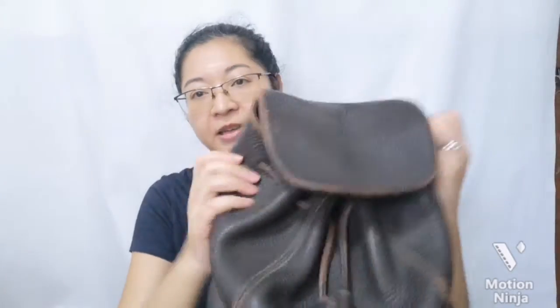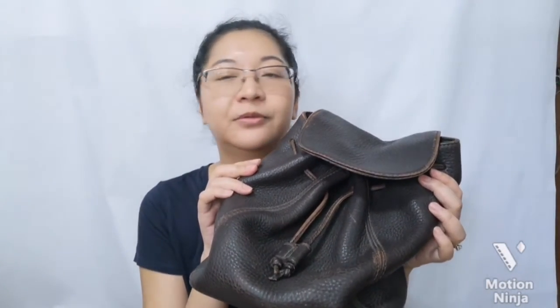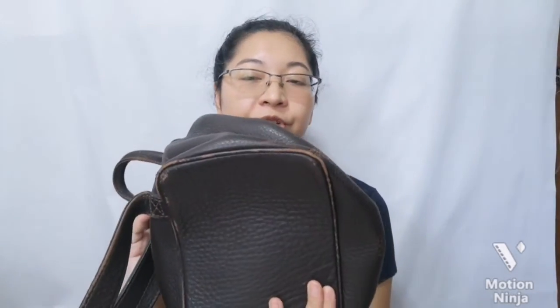So this is the bag — very nice, very sturdy looking, but very faded. I kind of like the vintage-y look, so I'm not going to fully restore it to look brand new. I like the worn look, just not too worn. It's a bit tired now, but I think it just needs a refresher.